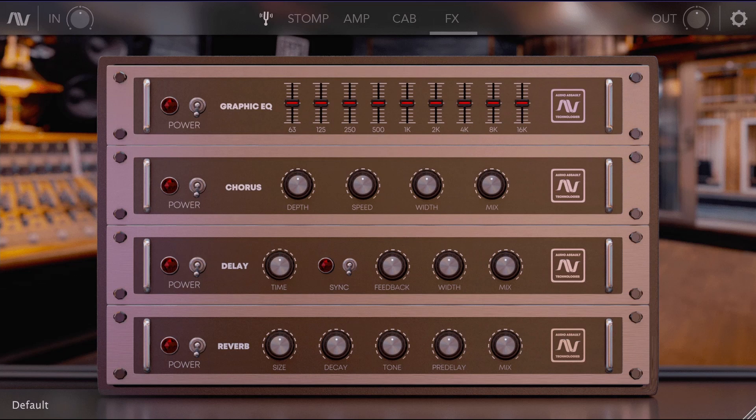The only problem I personally have is with the effects section — it's not enough. The effects rack is not great to look at, and I'd like a bit more options aside from the chorus, delay, and reverb that they offer. But that's just a minor nitpick, and if you're just doing djent or something that isn't too effect-intensive, you can go for it.